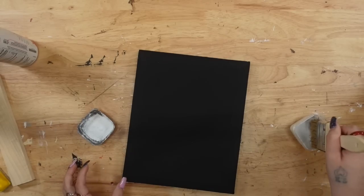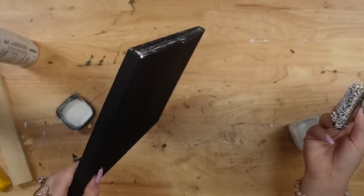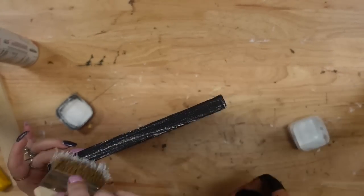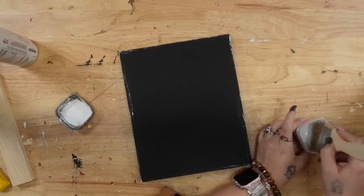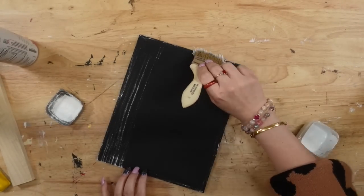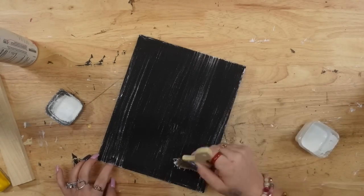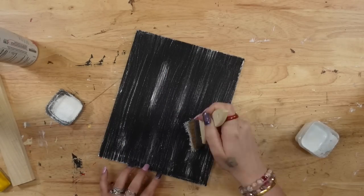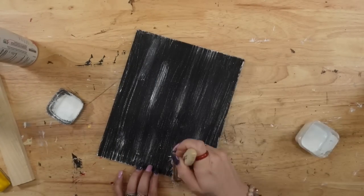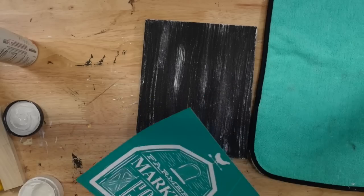I'm gonna start off with this black canvas that I got from Dollar Tree. I am absolutely loving these black canvases. I just recently found these at my Dollar Tree and I need to go get more — I only picked up two and this is my last one. So let me know in the comments, have you guys seen these black canvases at your store? To start off, I'm gonna take it out of the plastic and then I'm going to use my large chip brush and my white Waverly chalk paint to dry brush all the way around the edges as well as in the middle of this canvas.